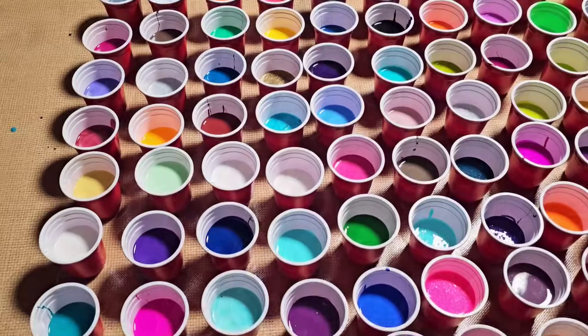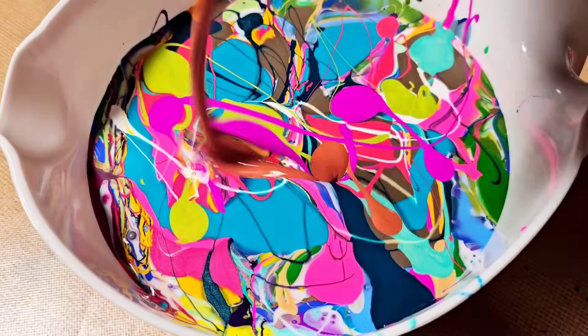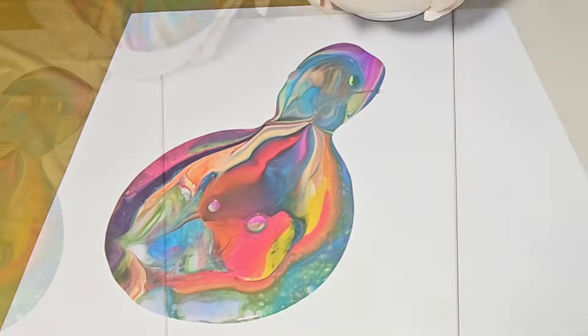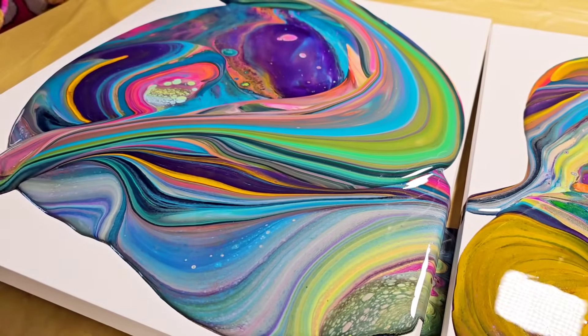100 colors — 100 beautiful colors, every color of the rainbow — added into one big pot and poured onto the canvas. Today we are doing an in-the-pot swirl technique that just may shock you when you see the final result.